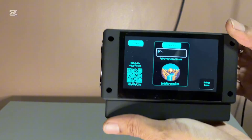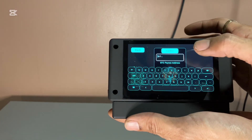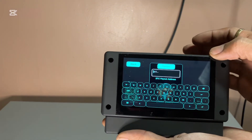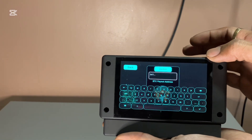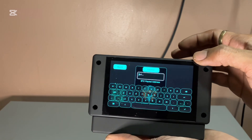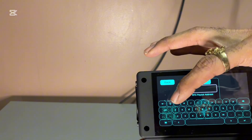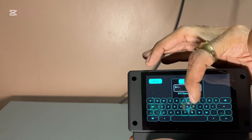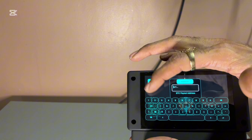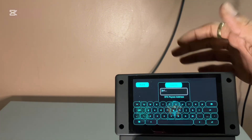We ran into some technical difficulties that I had to solve off camera. Basically, when you come to the touch screen it tells you to type in your Wi-Fi password. My Wi-Fi password has a capital letter at the beginning and I was looking for the shift key and couldn't find it. I figured out you have to hit this ABC button where it's in caps — then everything turns into caps. So if you're looking for shift or numbers, it's right there.